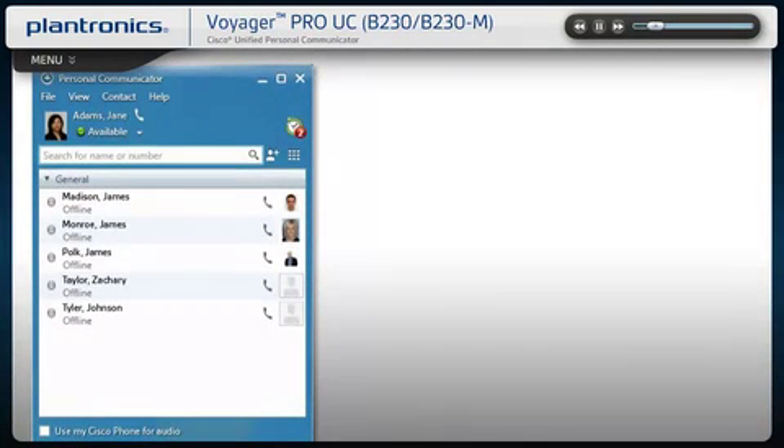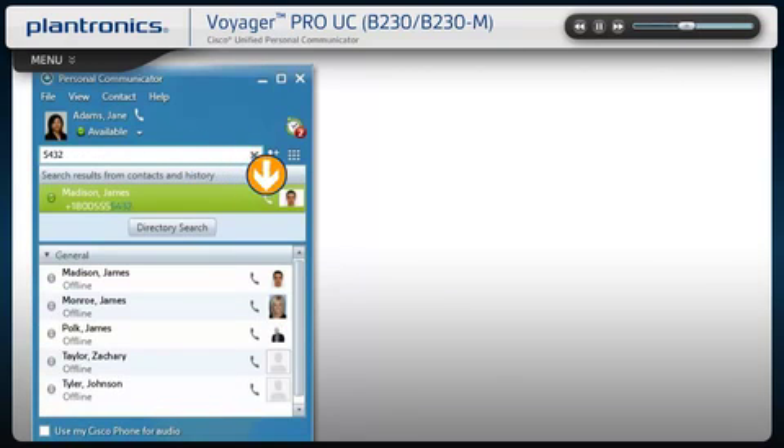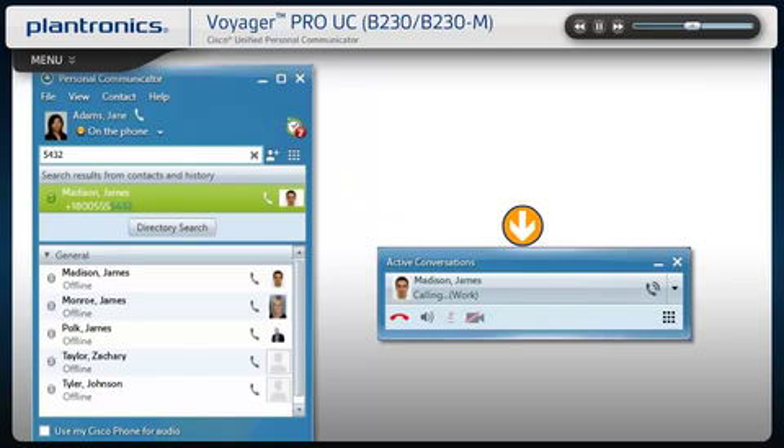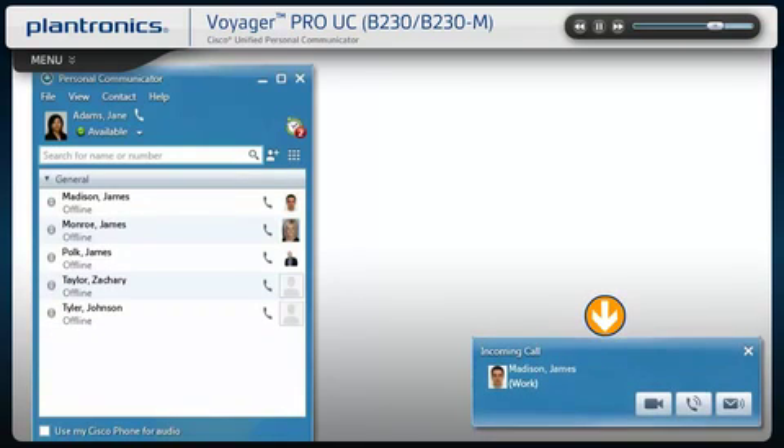To call an existing contact, click the phone icon next to the contact name. You can also enter a phone number manually using the search box located at the top of the screen. When a call is placed, a call window will open and the audio will be routed to your headset. Answering incoming calls is easy — a call notification will appear on your PC screen. Use the controls on your headset or click the PC notification to answer the call.